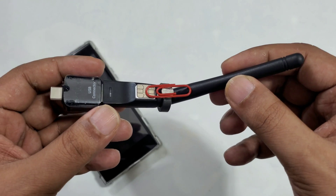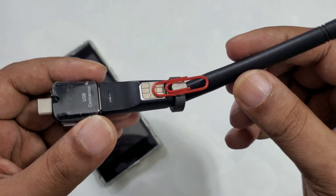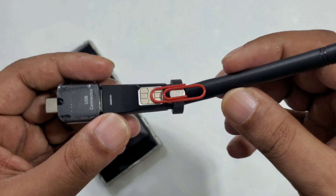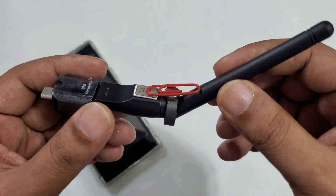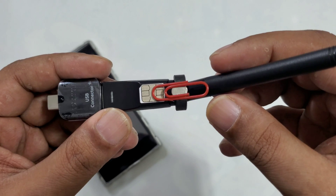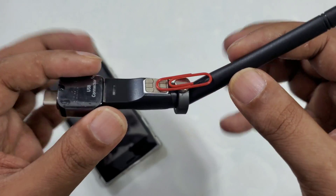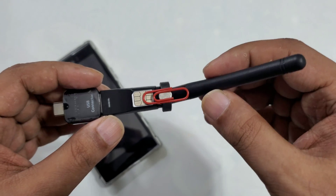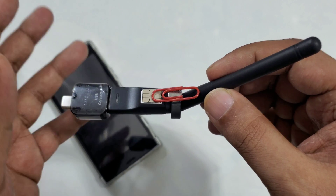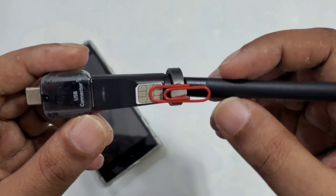Depending on the country, this is an educational demonstration video — it may not be working everywhere. This is just for fun. Don't use any kind of knowledge illegally — always buy internet and support your country and your local carrier. I just made this video for fun and I don't recommend you use it for any illegal work. Hope you understand my point.